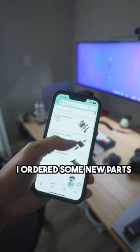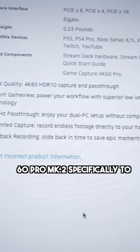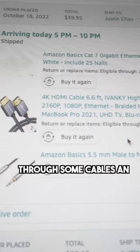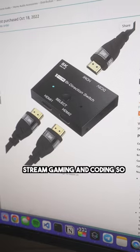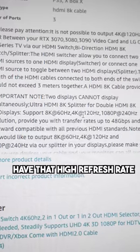Last night I ordered some new parts like the Elgato 4K60 Pro Mark II, specifically to get 1080p 240Hz HDMI pass-through, some cables, and an HDMI switcher, since I stream gaming and coding. I'd like to be able to switch inputs and still have that high refresh rate.